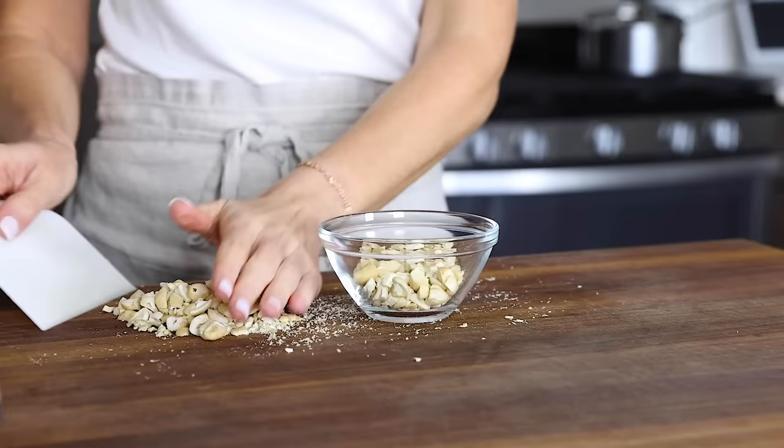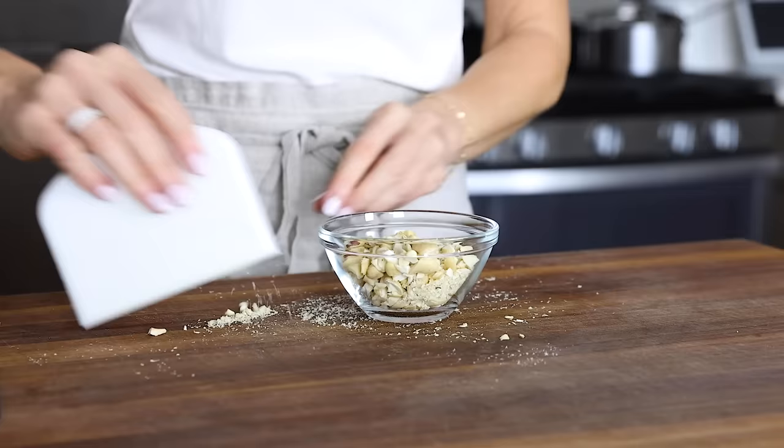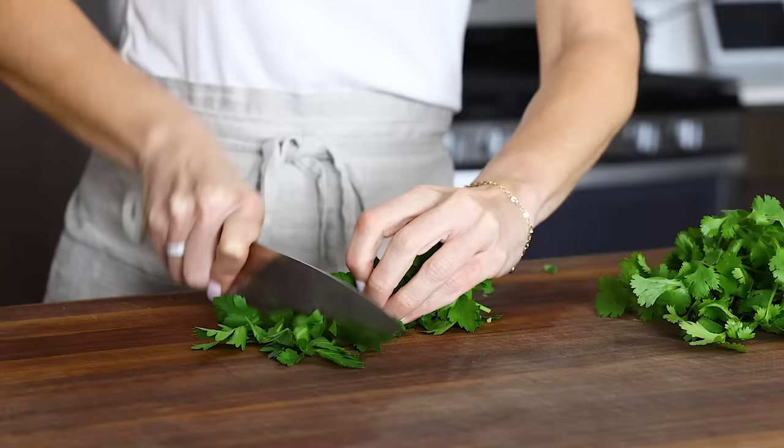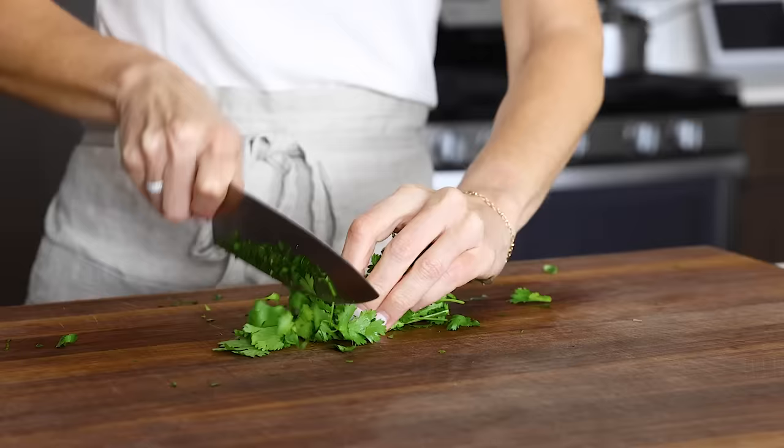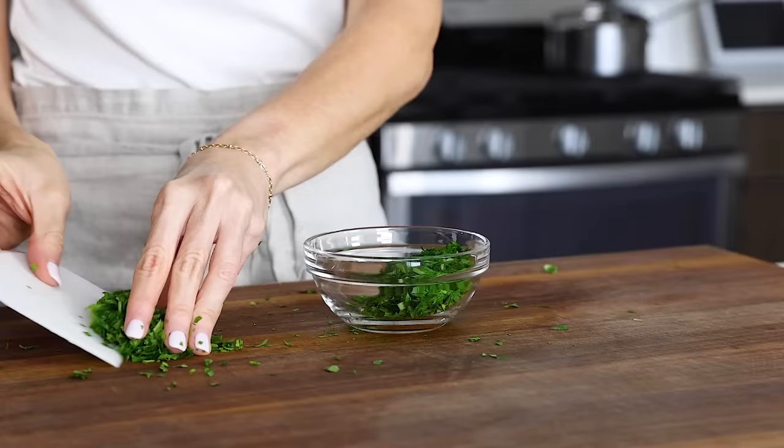I do recommend raw rather than roasted cashews if you can find them, though you can always swap in another type of nut as well. In my classic chicken salad recipe I use fresh tarragon, but in this mango curry version I'm using parsley and cilantro. You'll need about two tablespoons, roughly chopped, of each. There's no need to measure — you can just eyeball the amount — and once you've got those chopped up, add them to a prep bowl.